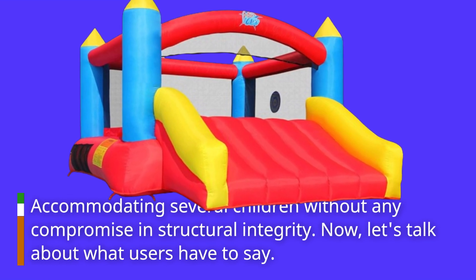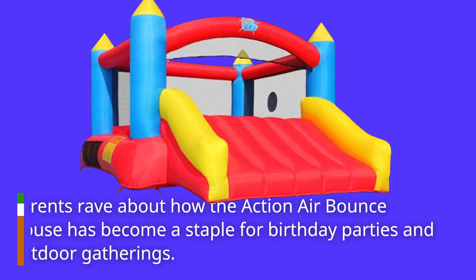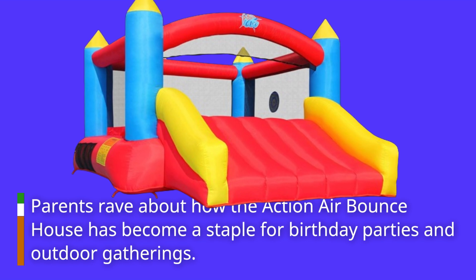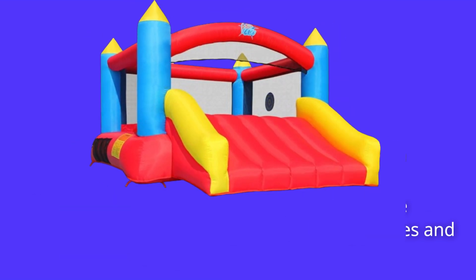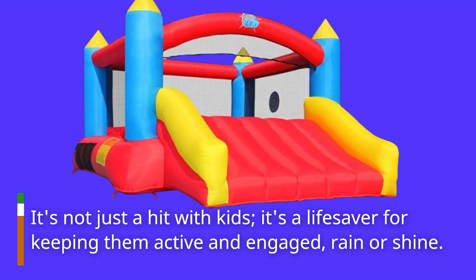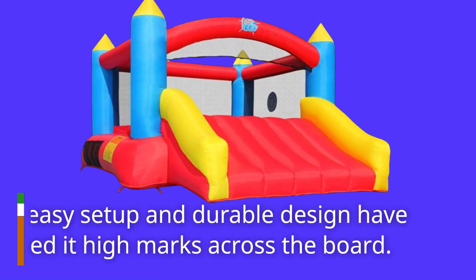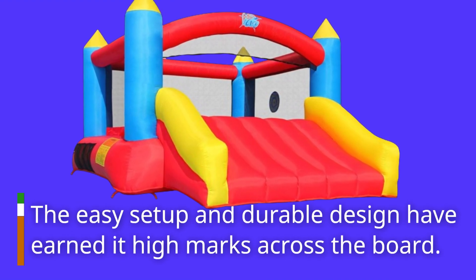Now, let's talk about what users have to say. Parents rave about how the Action Air Bounce House has become a staple for birthday parties and outdoor gatherings. It's not just a hit with kids — it's a lifesaver for keeping them active and engaged, rain or shine. The easy setup and durable design have earned it high marks across the board.